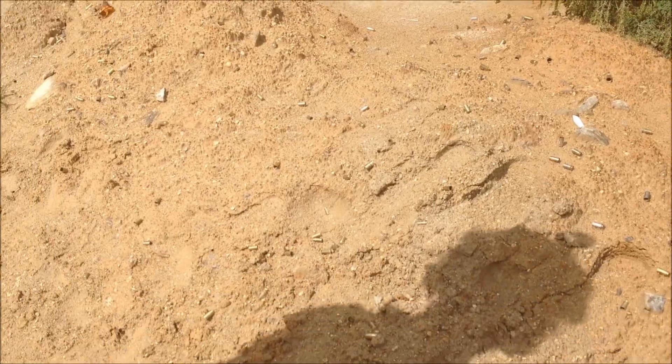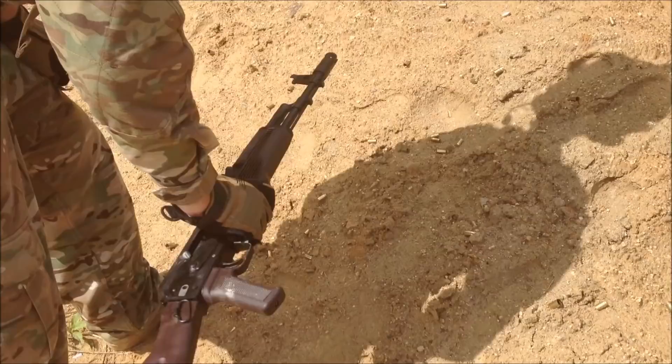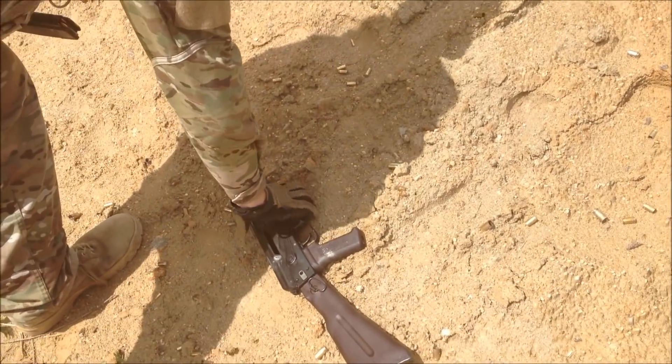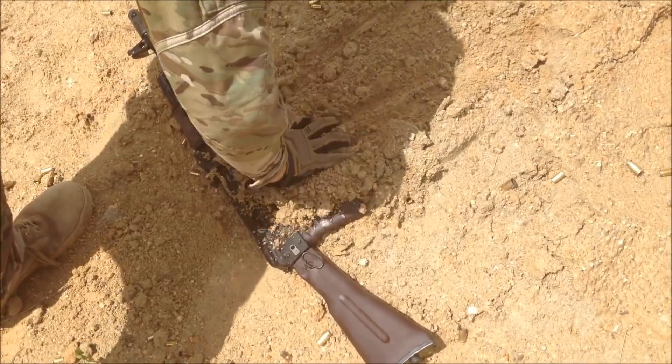Hey guys, we're back here at another dirt pile because I don't think I got it dirty enough. I'm going to throw it here, put it like that, and just cover it.